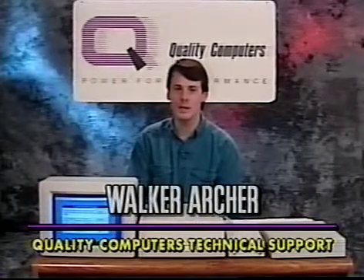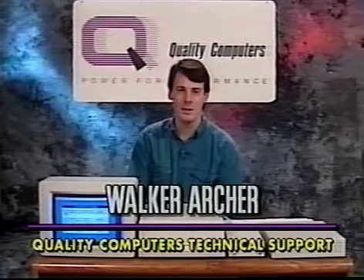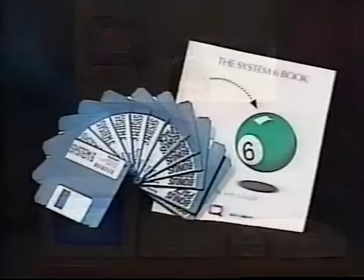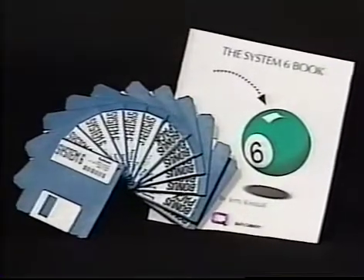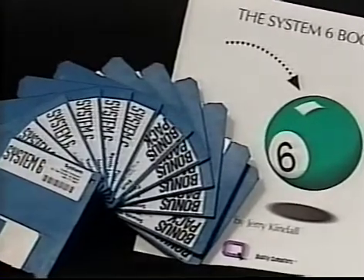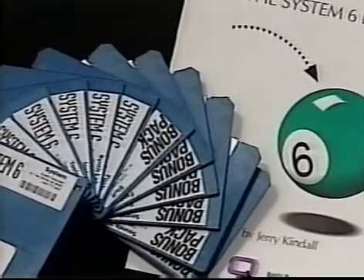System 6 is one of the most exciting developments in 2GS history. It gives your computer a real boost in features and performance. The Quality Computers System 6 Bonus Pack is an economical way to upgrade to System 6 and add a lot of other fun extras to your system. But you already knew that because you bought one.